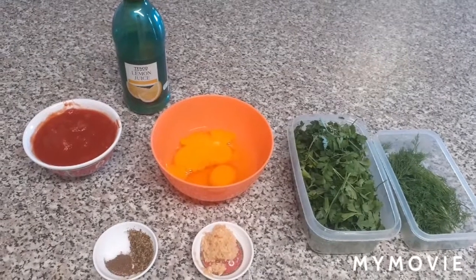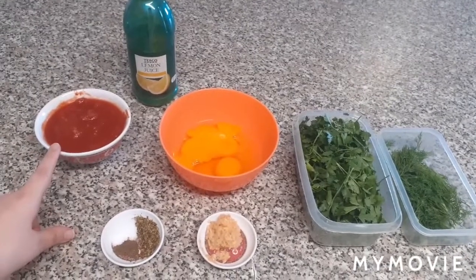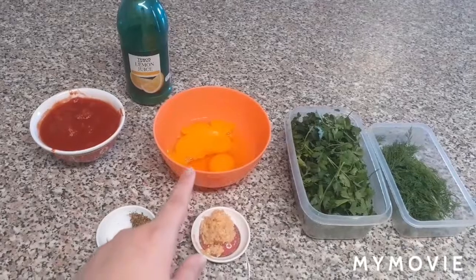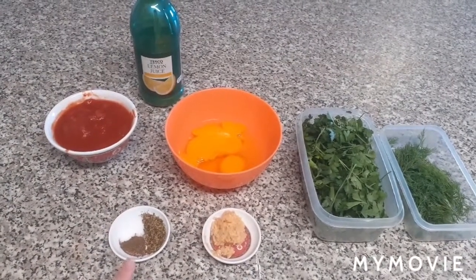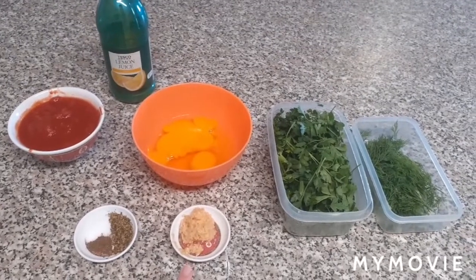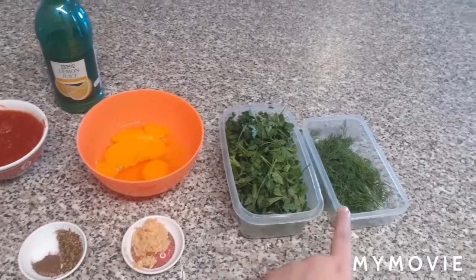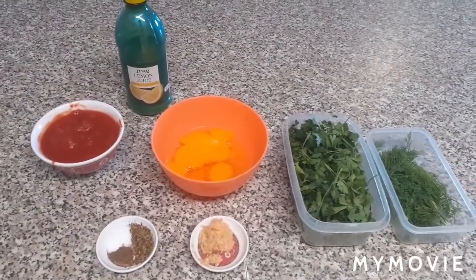So let's take a look at the ingredients. Here are the ingredients for today's recipe: we have half a tin of chopped tomatoes, lemon juice, three eggs, salt, pepper, dry oregano, and garlic. For garnish, I have fresh parsley and fresh dill.